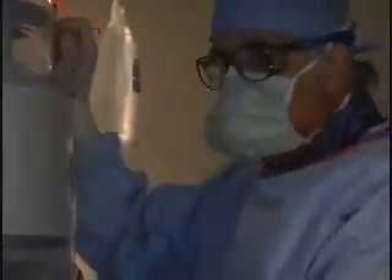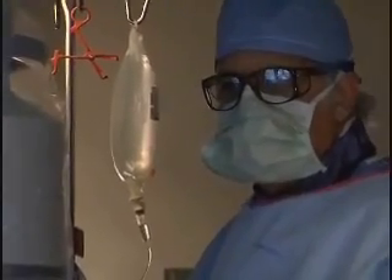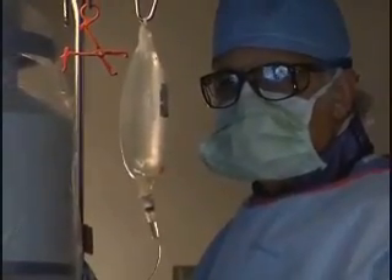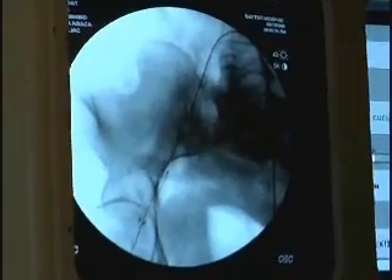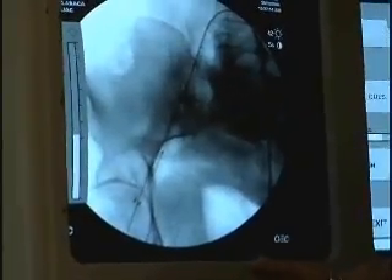Dr. Ilibaca has seen the devastating effects of peripheral artery disease, or PAD. It's caused by atherosclerosis, a process in which plaque builds up in an artery, blocking blood flow to the legs, feet, and toes.